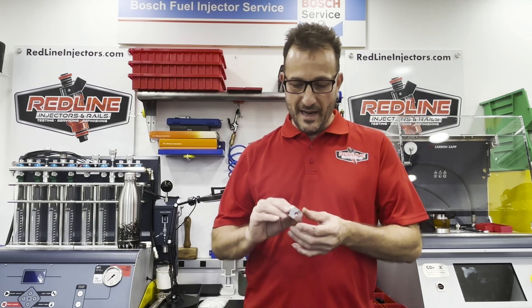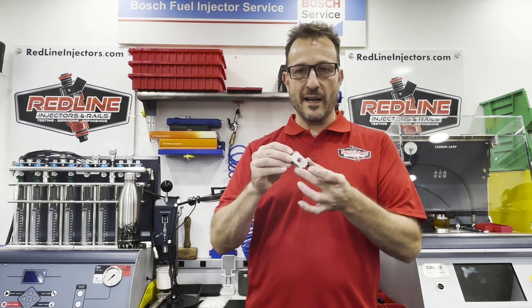Hey folks, Erica of Redline Injectors again. Today we're going to talk about OptiMax air seals and this little doohickey right here that we fabricated.